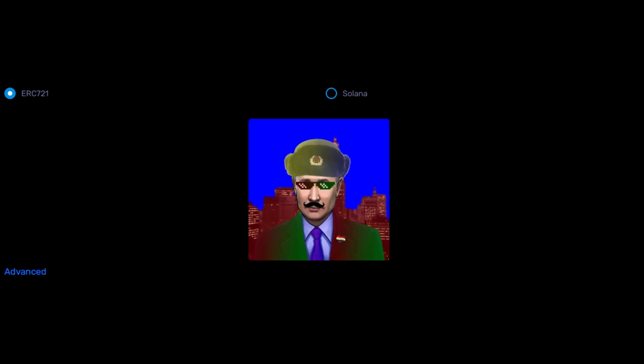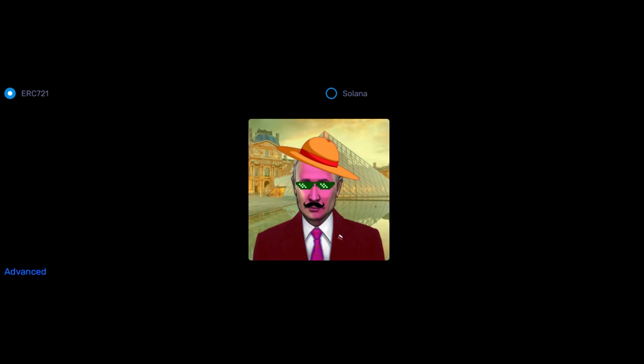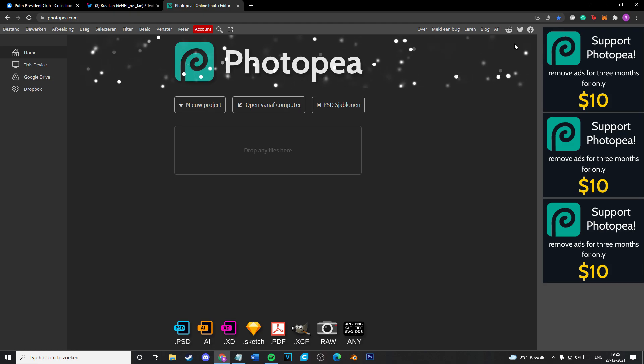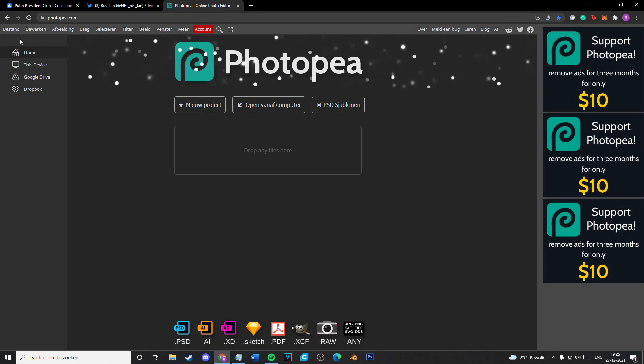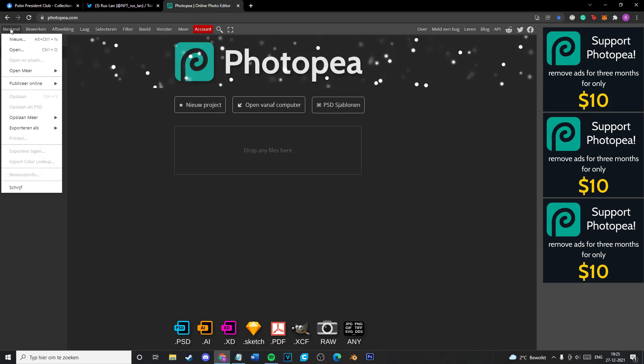So you need to have a couple of programs. Luckily, there are two programs that I'm going to use that are online, so you won't need to download anything or pay for anything. This is step one of layering and making the layers for the NFT, and it's really easy.